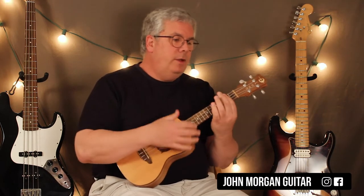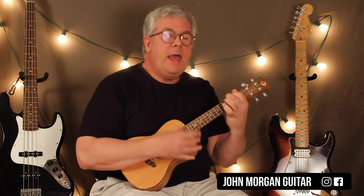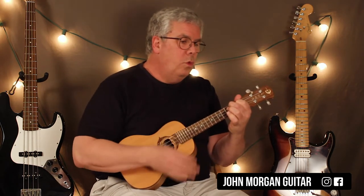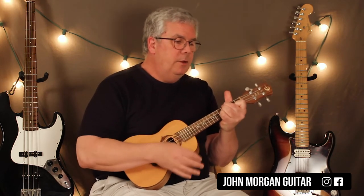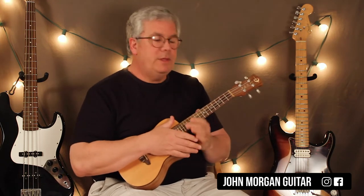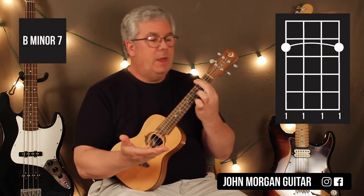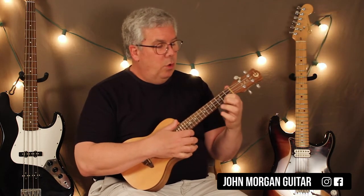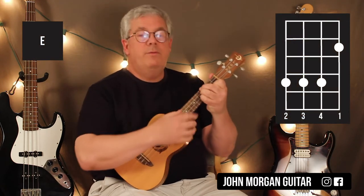Alright, we need a Bm7 to an E to an A. Bm7 to an E to an A, and then you stop the sound — that's your intro. Bm7, you bar the whole second fret. That's all it is. And then an E chord: first string, second fret, the four, three, and two strings at the fourth fret.